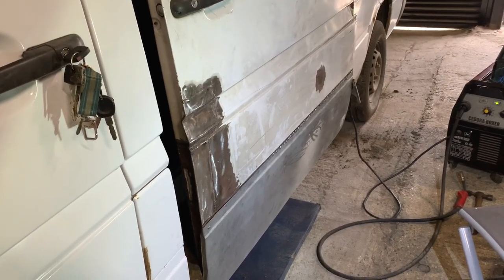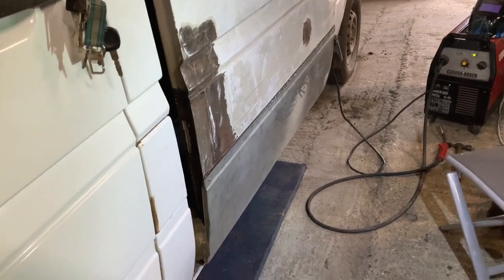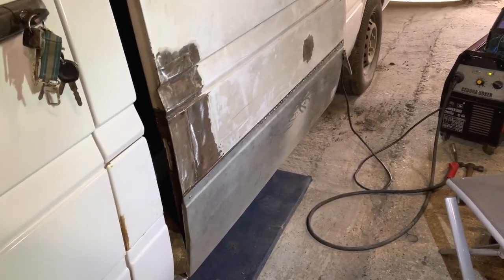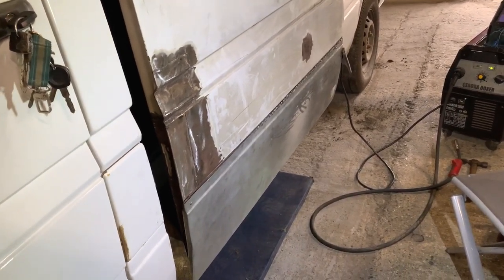Hi again. I've managed to find some time to come up to the unit, so it's tinkering time again. What I'm doing today is getting this bottom panel on the Mercedes Sprinter side loading door. I had it all in place and fitting okay, but it needed to be welded in, and that's what I'm doing now.